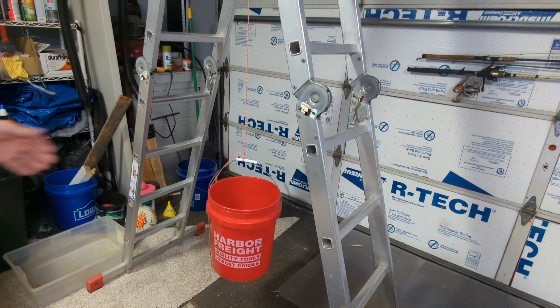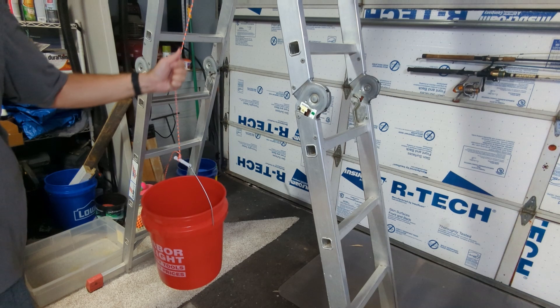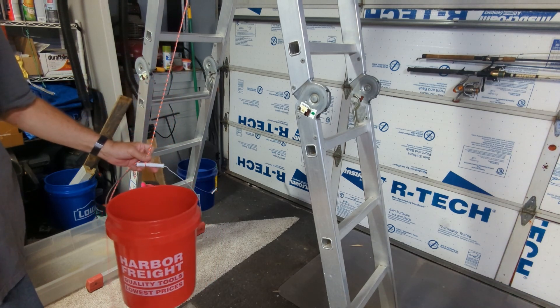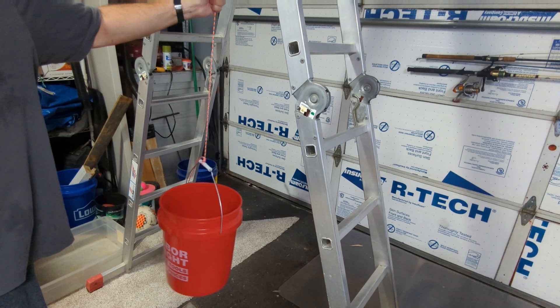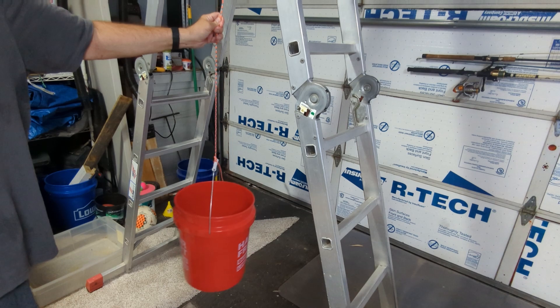Load testing didn't make any sense at the time, but thinking about it more, for anybody who wanted to use it for horse reins or a dog leash or what have you, load testing does make a lot of sense. So to that end, here's what I've done.